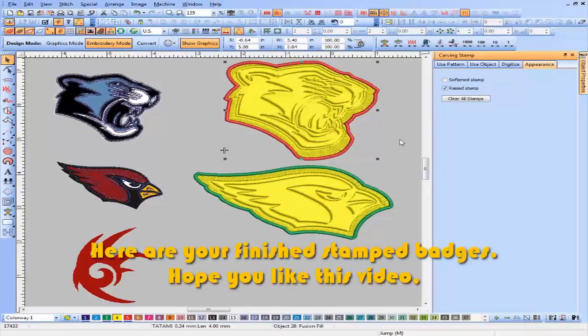Here are your finished stamp badges. Hope you like this video — keep liking my videos and do subscribe to my channel.